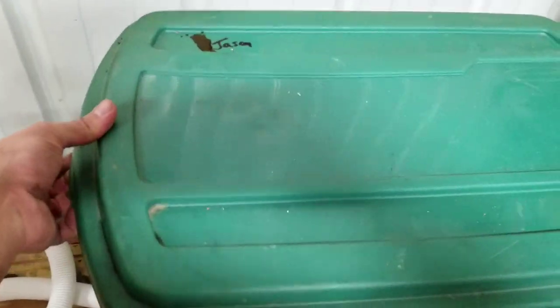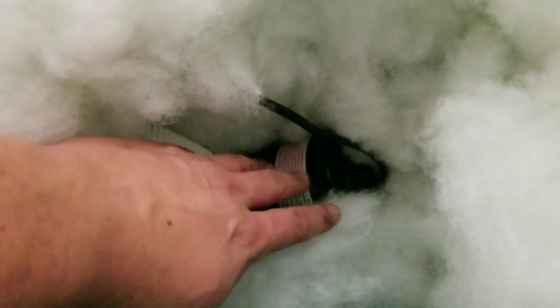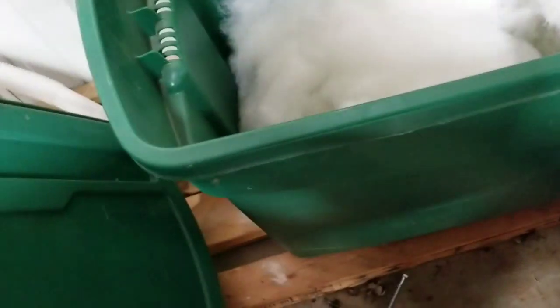Here's how my tote is set up. I've just got pillow stuffing down in here. I've got the pump buried down in here. I drilled the hole on this side for the bilge hose, and then at the back to let the power cable in. This tote has ventilation air holes built into it, so I didn't drill any more holes and it pulls plenty of air through there.